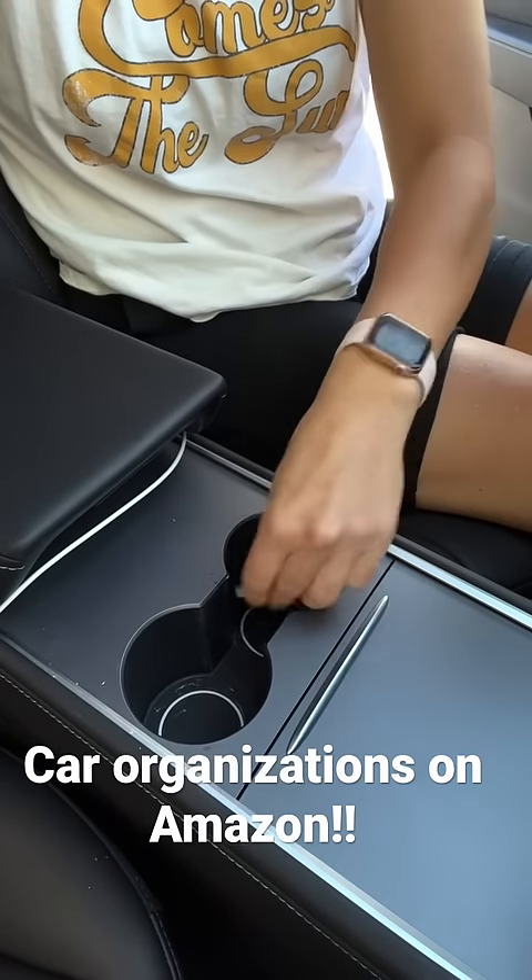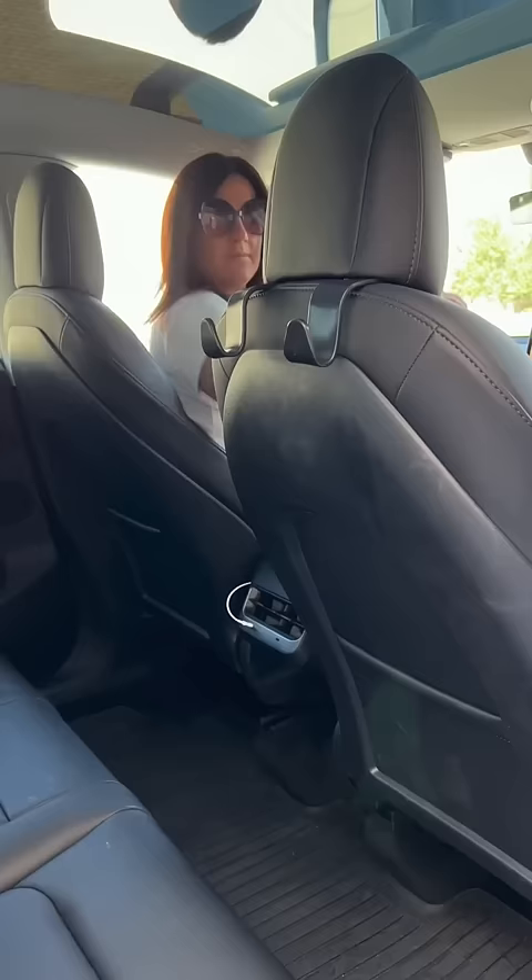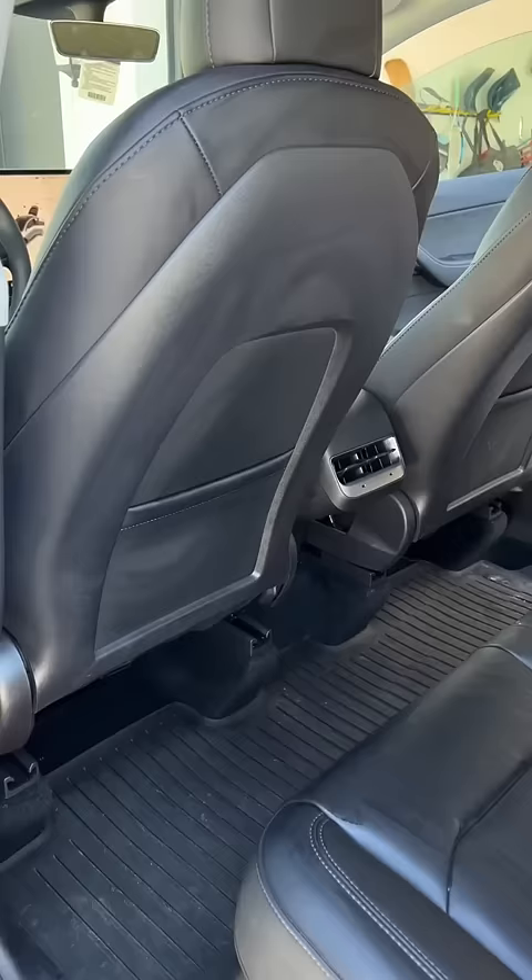My car needed some organization. Check out these moisture-absorbing cup coasters, and how about this cup holder that can get much bigger to handle my kids' sports water bottles. I needed a spot for my purse too.